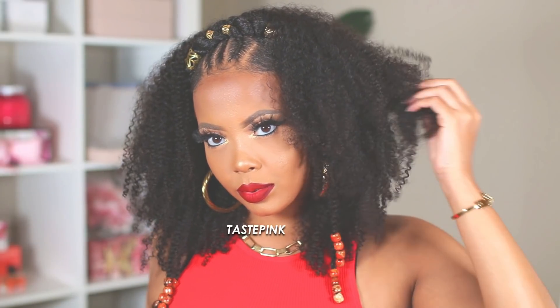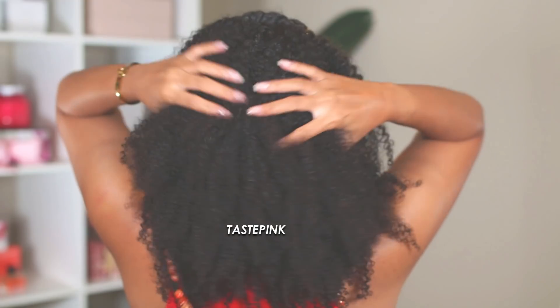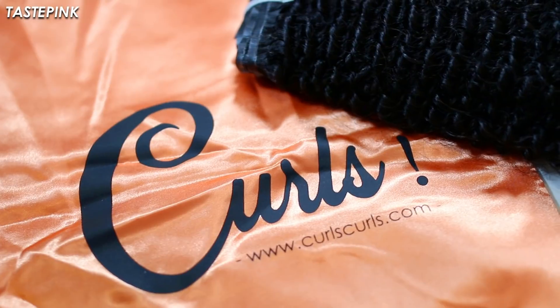The 5G LTE queen is back on your screen. It's been so long — I missed you guys, I hope you still recognize me and still rock with me. I appreciate you if you're here. Let's get into it — I wanted to give you a very textured look using curls.